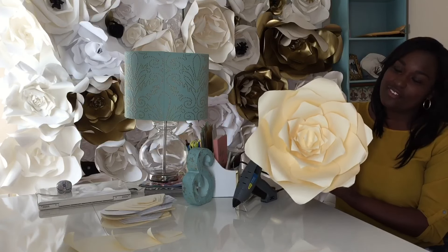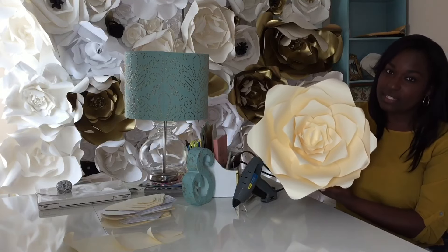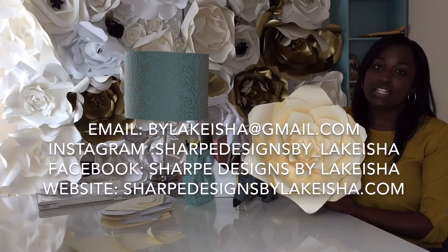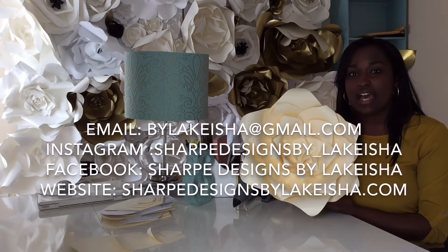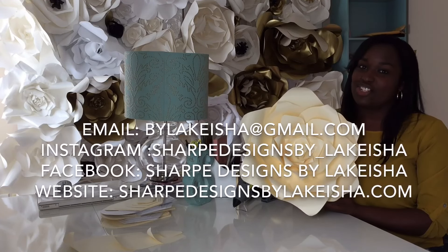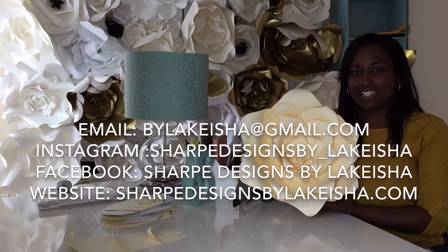Give it a try yourself, or if you don't want to, I do sell and make flowers and templates. You can email me at buylakeisha at gmail.com. I'm on Instagram as sharpdesignsby underscore Lakeisha, on Facebook as sharpdesignsbylakeisha, and my website is sharpdesignsbylakeisha.com.